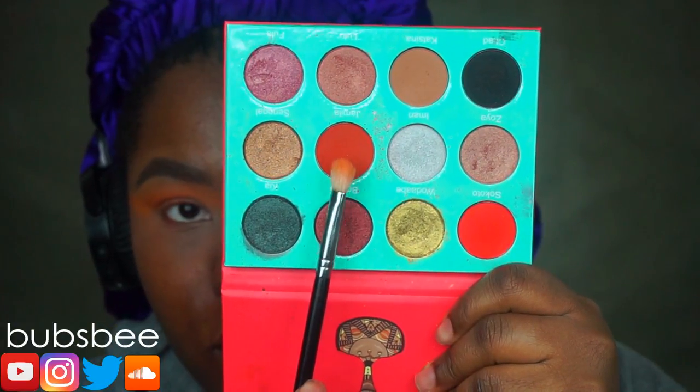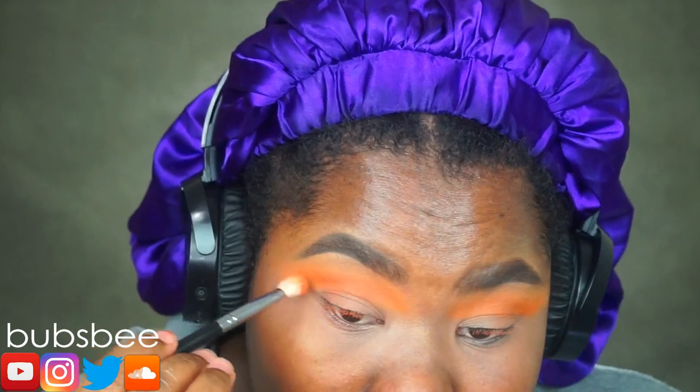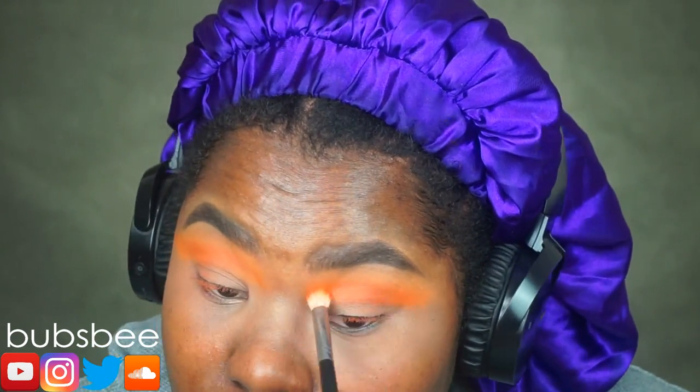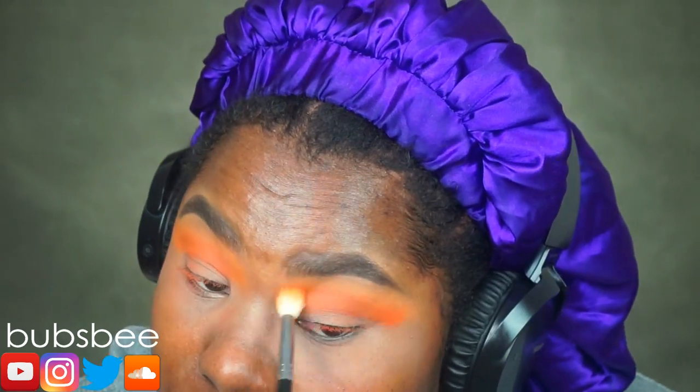Now I'm taking this deeper orange eyeshadow and doing the same exact thing. I'm making sure to wing the eyeshadow out as well. And if you don't think something is blended enough, just keep on blending until you get the look that you desire.